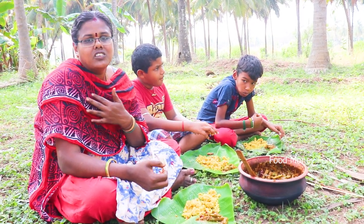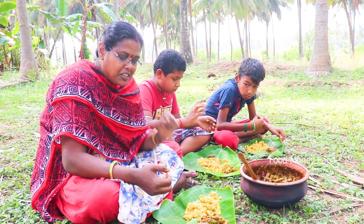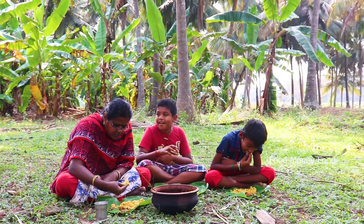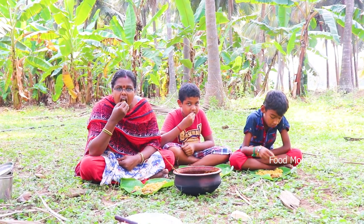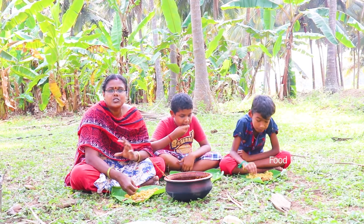I'm going to show you a video. I'm going to show you the recipe. How are you? It's chicken. It's a good one. It's great.